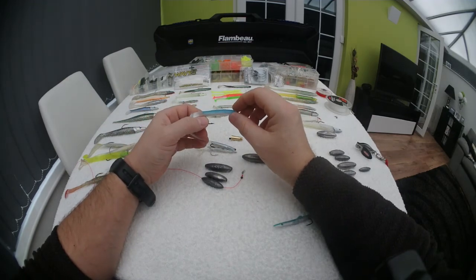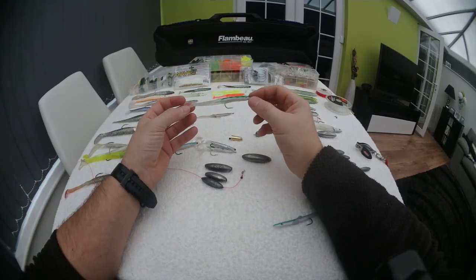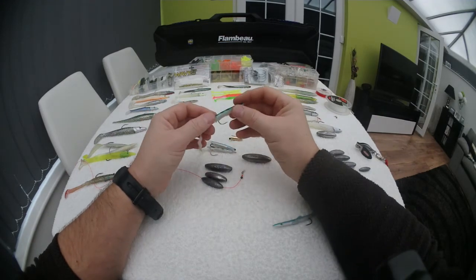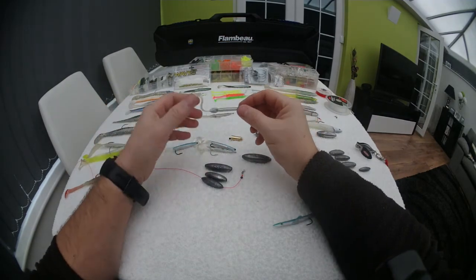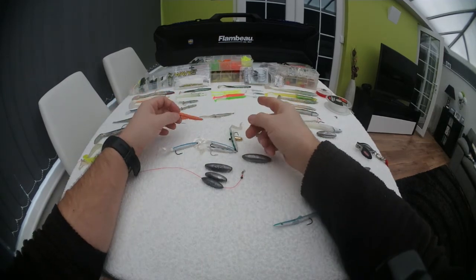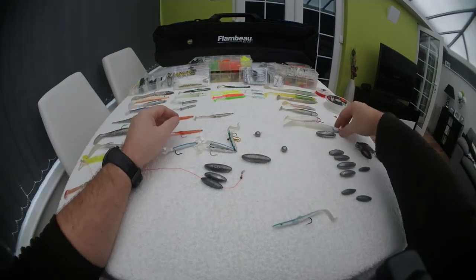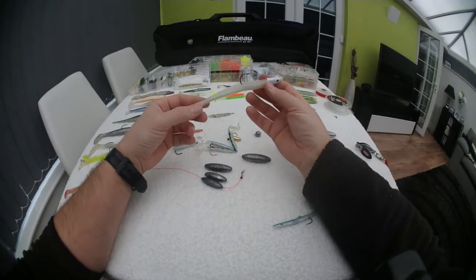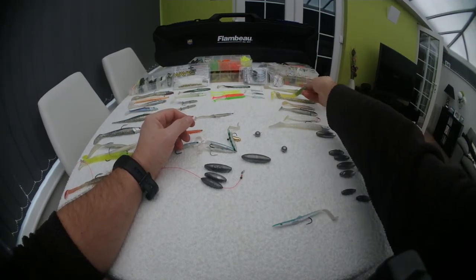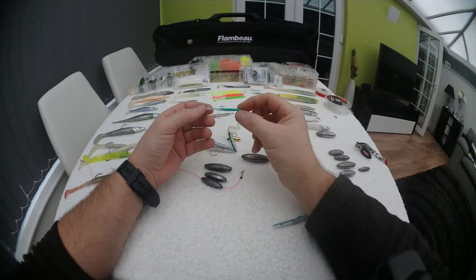Probably one of my favourite all-time lures ever are these little eddystone eels — I think these are 15 centimetre. These are the ideal size. Doesn't really matter what colour, but the bass tend to go for the natural ones. Pollock will take all sorts of colours. And then you've got these weighted ones — really superb lures. Bigger ones at the back, and you've got little tiny ones. You can even catch trout on these.